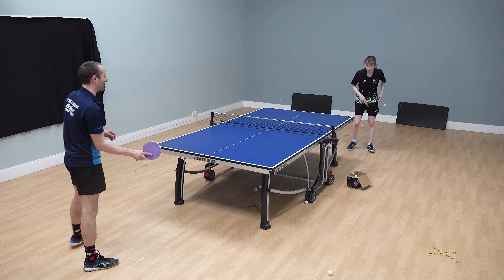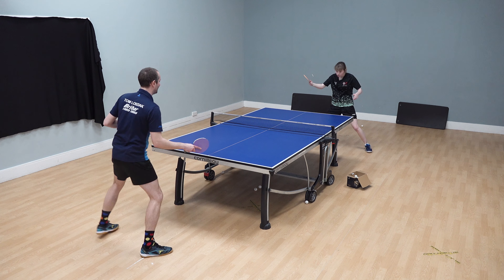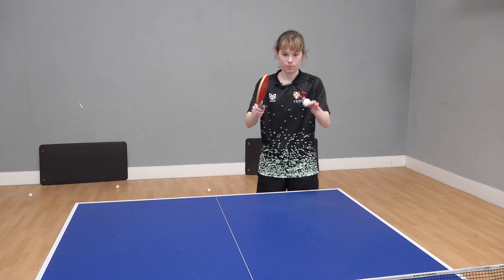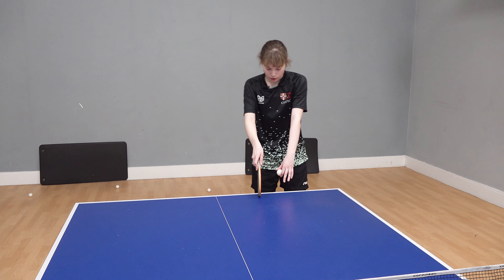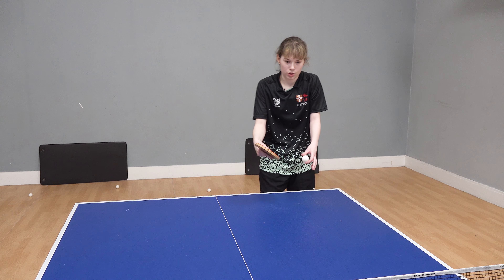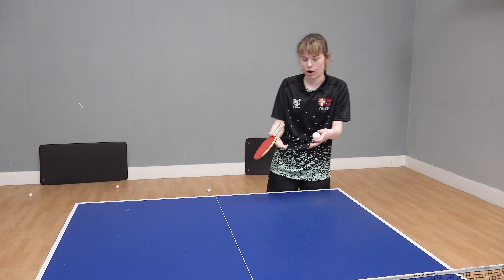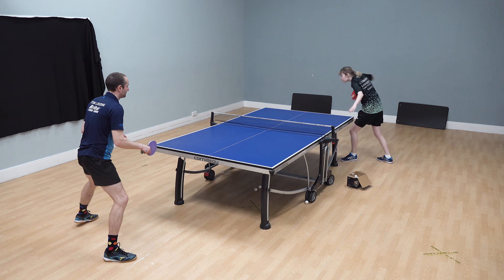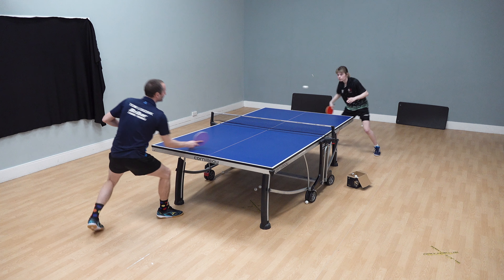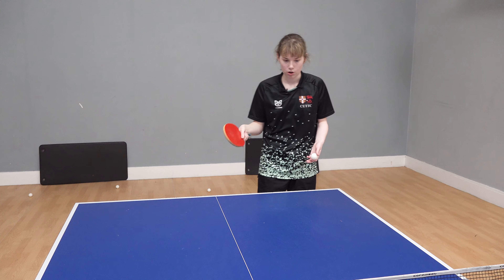The good thing about it is that because it's side spin and topspin, the side spin keeps the ball a bit lower, which means the opponent might confuse it with a backspin. When I place the ball, I'm aiming for the spot between someone's backhand and their forehand receive, so they're unsure whether to come in with the backhand or the forehand. It's quite an uncomfortable spot to serve — going into someone's elbow area because they're not sure what to do.